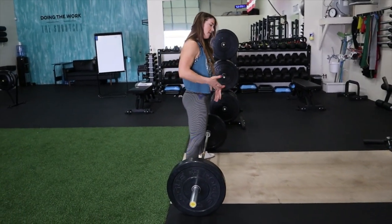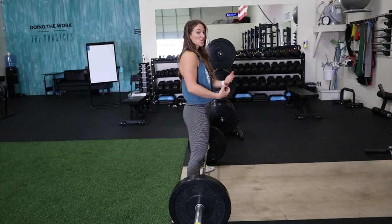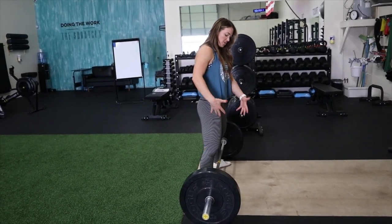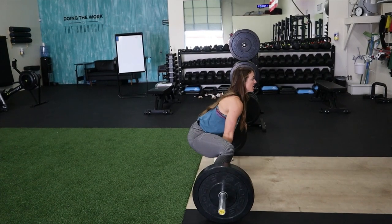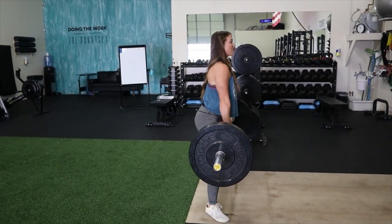The pressure in the foot is more of a tripod position because this is more of a squat than a traditional deadlift. The weight should be distributed across your pinky toe, big toe, and heel. Keep your back straight, keep the bar close, and control it the same way on the way down.